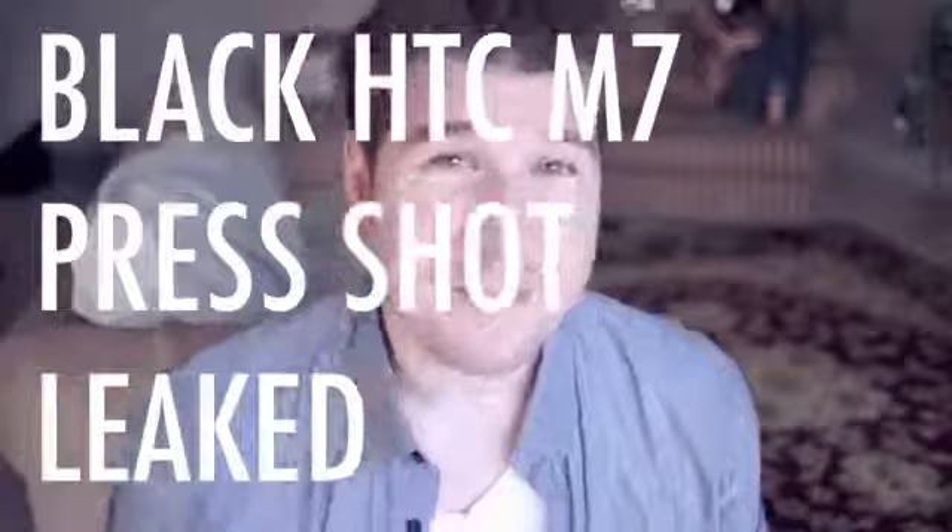There's only a few short days left until the HTC M7 is finally revealed and it looks like we have one more leak before it's announced. The folks at Unwired View slash EVLeaks have actually gotten their hands on a photo of the black version of the device.